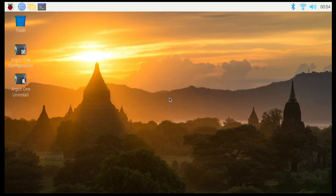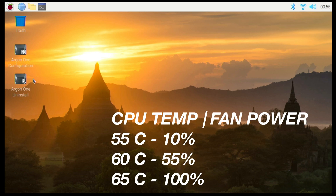That's done, so we're going to hit reboot. We are back up, and as you can see the Argon One shortcuts are installed on the desktop and now we have control over the fans. By default, the fan will kick on at 10% speed when the CPU hits 55°C; when the CPU reaches 60°C the fan kicks up to 55%; and when it reaches 65°C the fan jumps up to 100% speed.